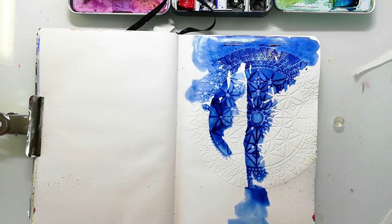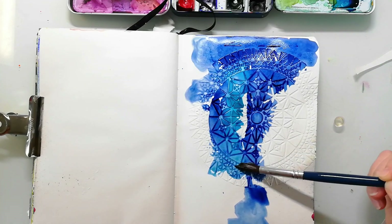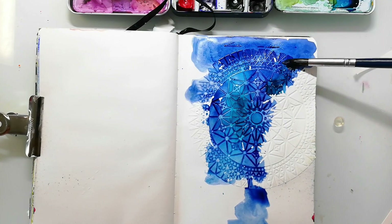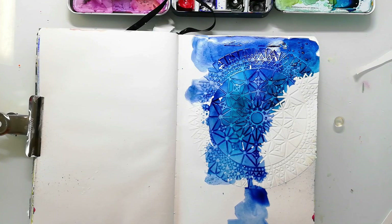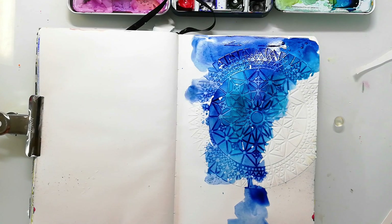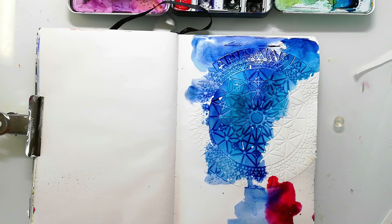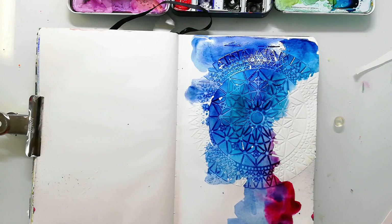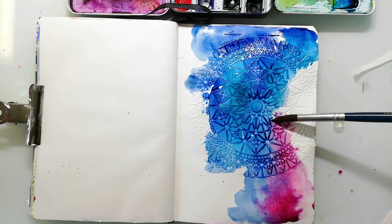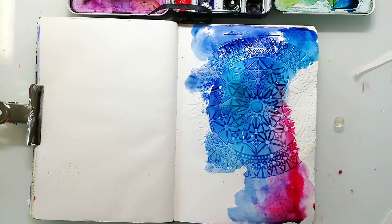I add a lot of water to the watercolors and wanted to let them flow over the page. I'm adding in the next color and I'm very careful just to use colors on this wet-on-wet page that will mix well together. So I go with a pinkish red color that will mix a nice purple, and I add this to the right side, and I use a yellow on the left which will mix green with the blue.